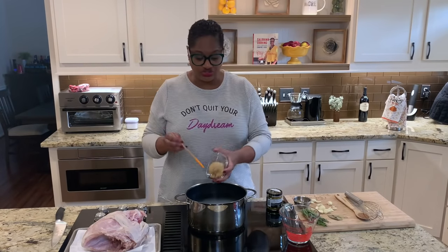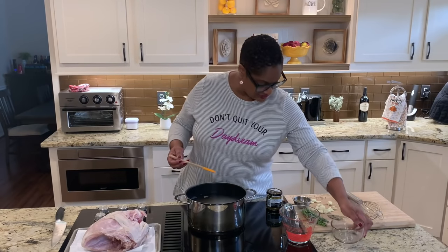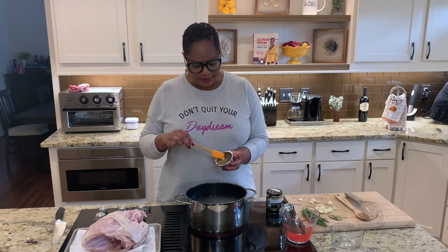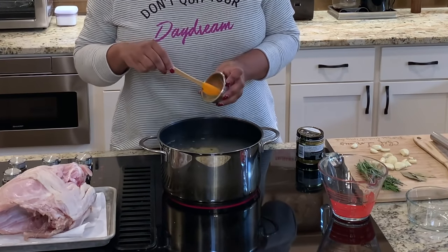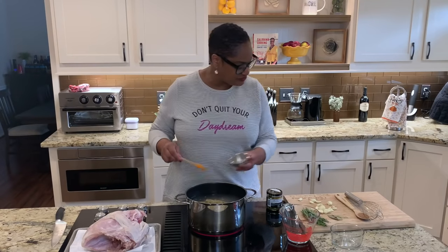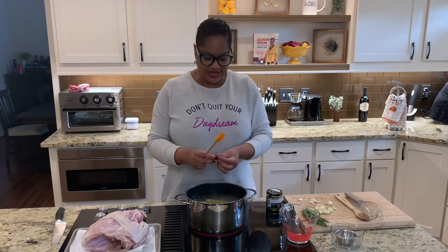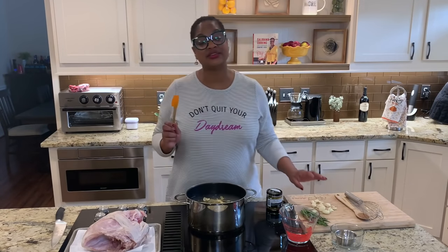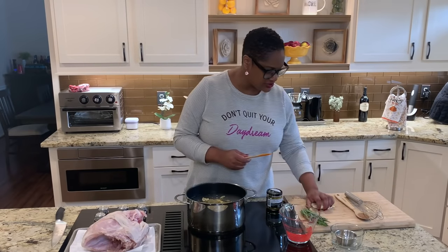We've got our salt and water, and here I've got brown sugar. The brown sugar in the brine is going to help the color later when it cooks. We're also adding a mixture of dried thyme, sage, and peppercorns — see those down there? I've also got some bay leaves, and I'm going to crush those up a little. And a ton of garlic, because I love garlic and I want the flavor everywhere.